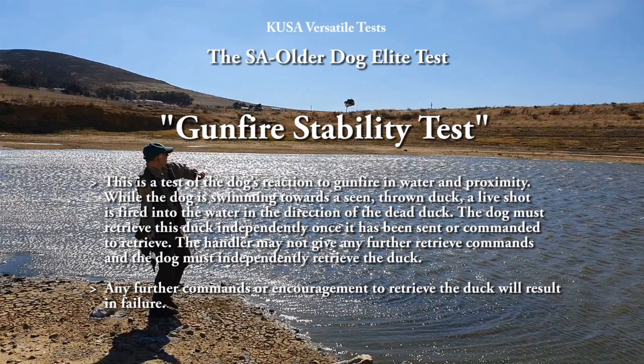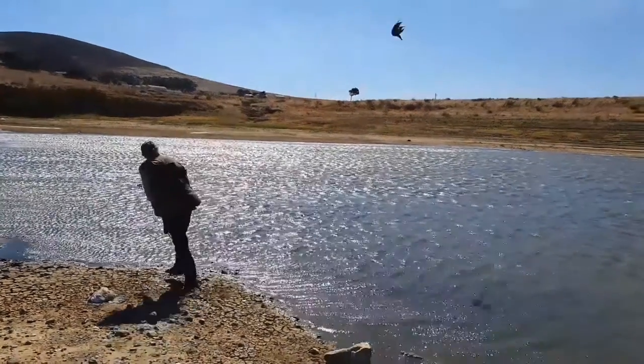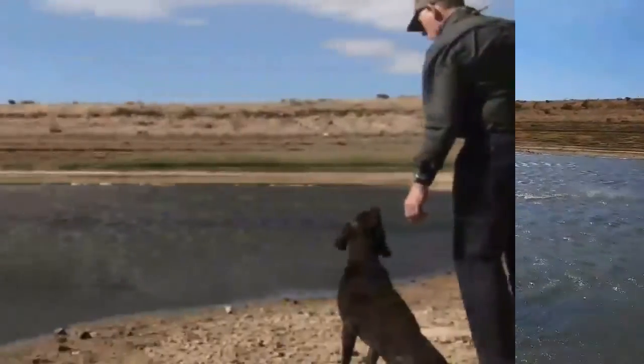The gunfire stability test is a test of the dog's reaction to gunfire in water and proximity. While the dog is swimming towards a seen, thrown duck, a live shot is fired into the water in the direction of the dead duck. The dog must retrieve this duck independently once it has been sent or commanded to retrieve. The handler may not give any further retrieve commands, and any further commands or encouragement to retrieve the duck will result in failure.